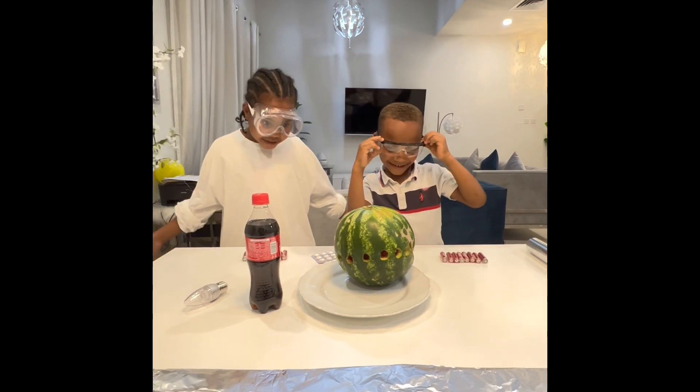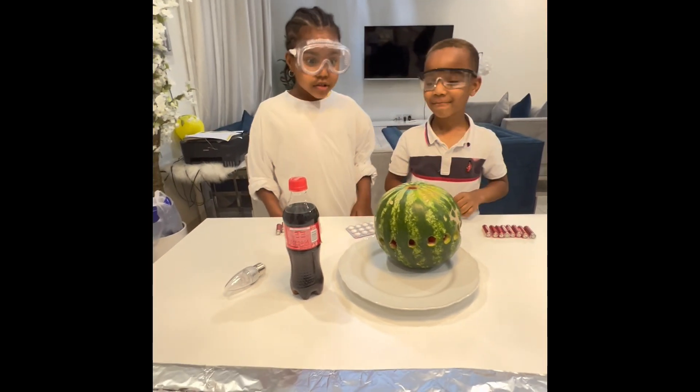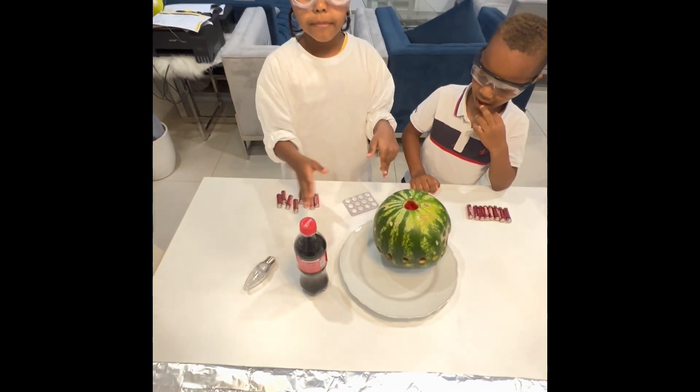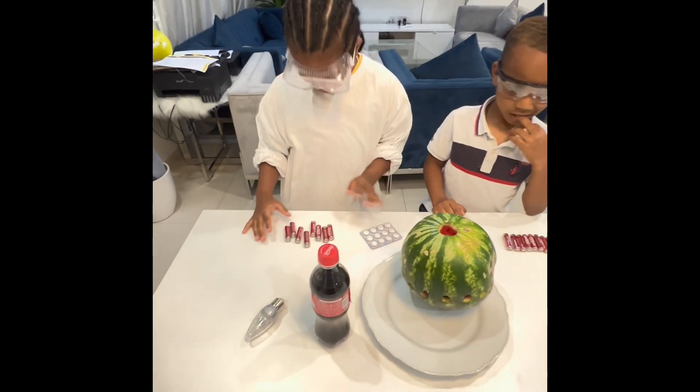Okay. And today we're going to be learning how to make electricity and light up this watermelon with all these objects we have here.